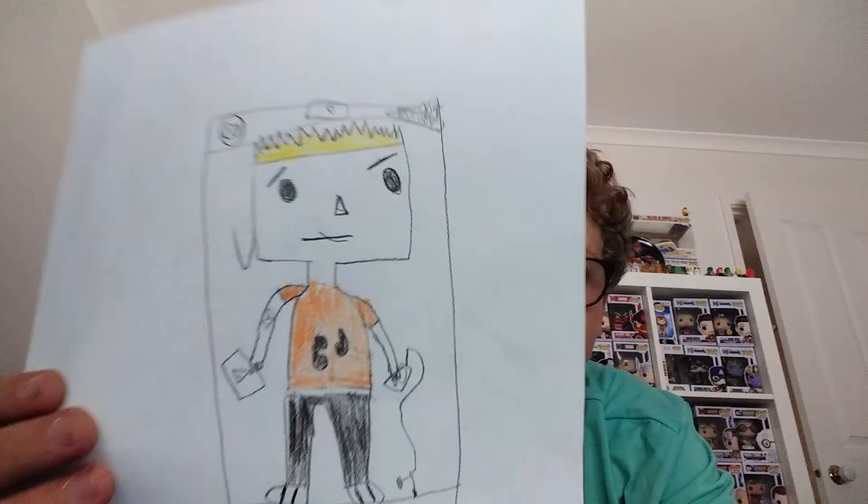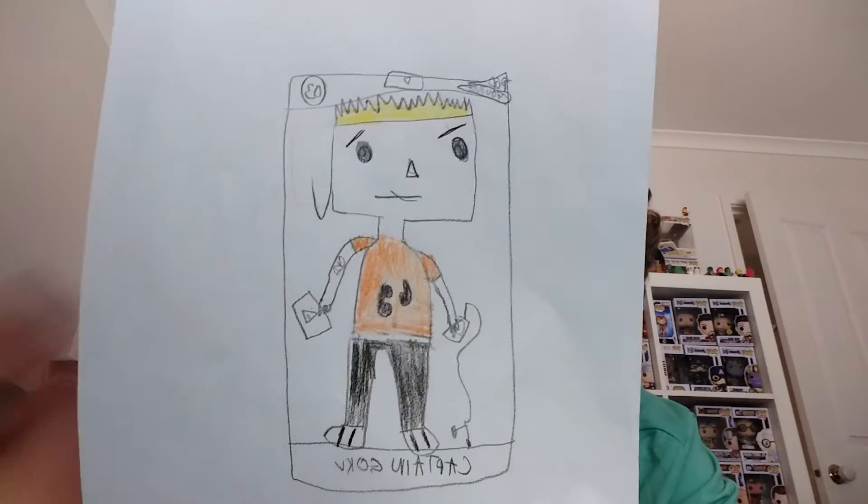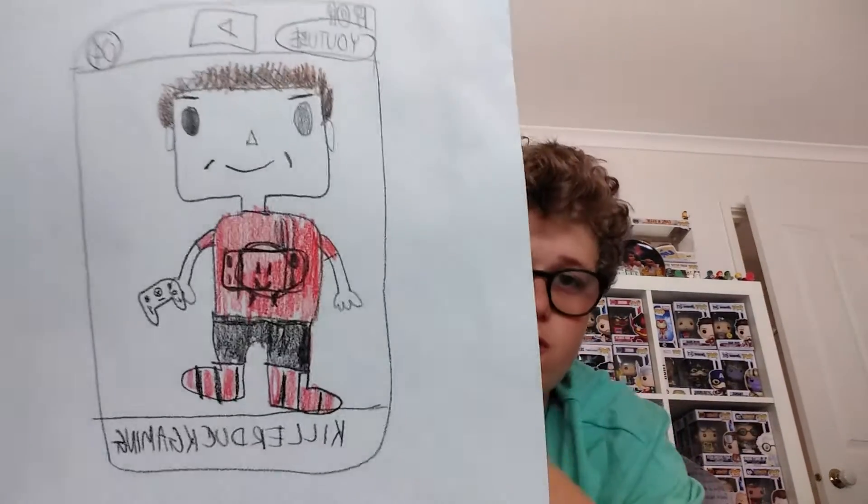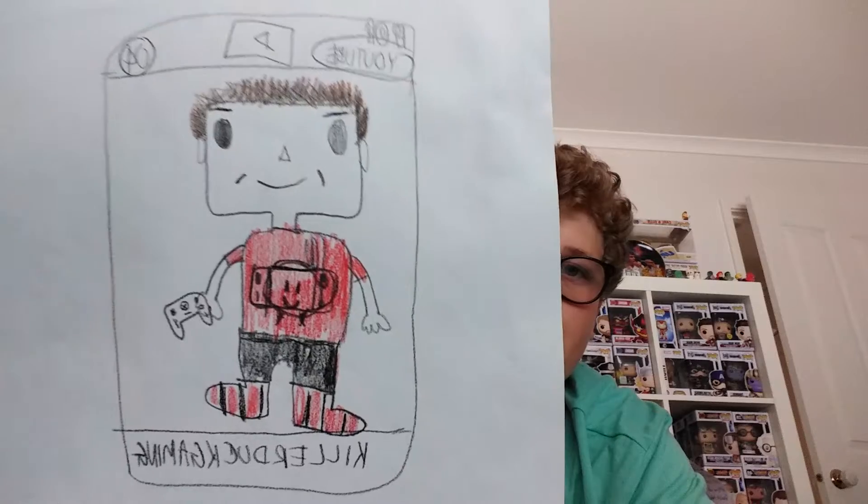Simi drew this as well. This is Captain Goku — number three. These main YouTubers might not be in here just because we've done so many. This is also a sponsor shout out to my channel. And this one — this YouTube channel hasn't started yet, but someone is doing it. We're gonna make it maybe in a couple of days: Kill a Duck Game. We just drew it anyway.